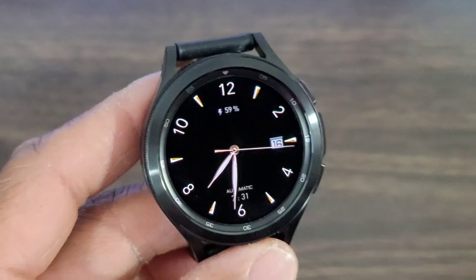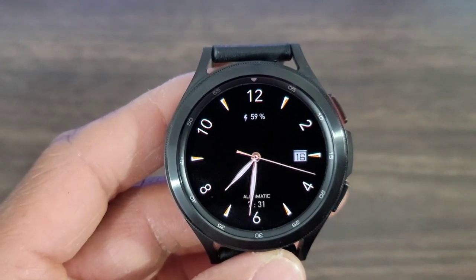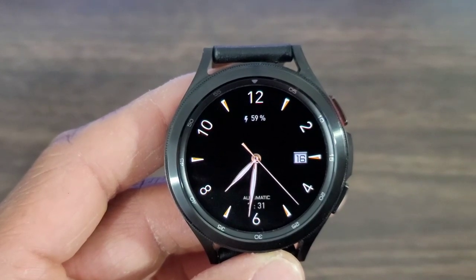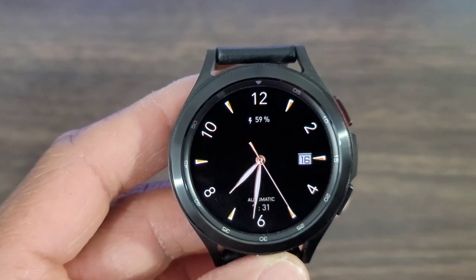I thought this was a good look. Now, you are not going to be able to customize this watch face, but you will be able to get your digital time down at the bottom, and up at the top you are going to be able to get your battery info.